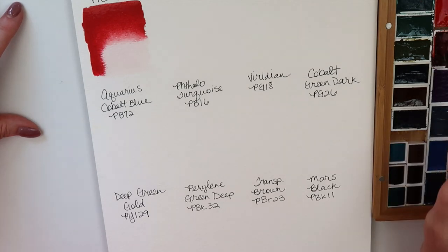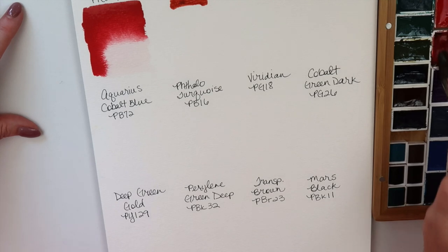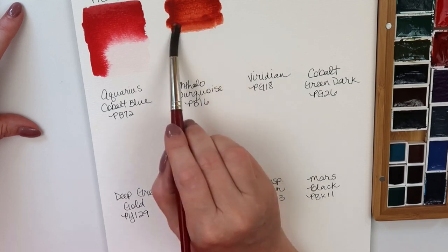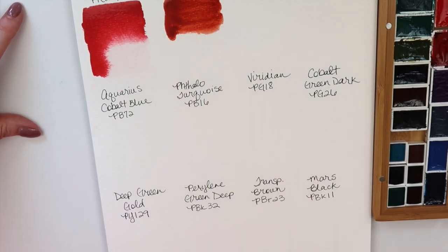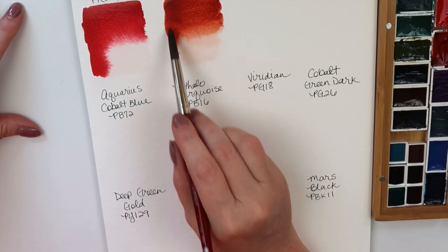Next is Quinacridone Maroon — a new color I wanted to try for fall. This is made from PR206. This one seems just a teeny bit harder to wet, but it's going to be really pretty for fall. It is October now. It almost reminds me of Daniel Smith Burnt Orange a little bit, but I don't have that pigment information handy.